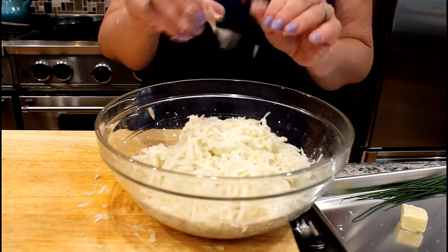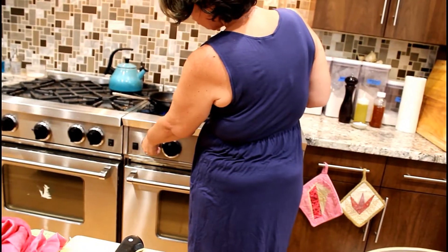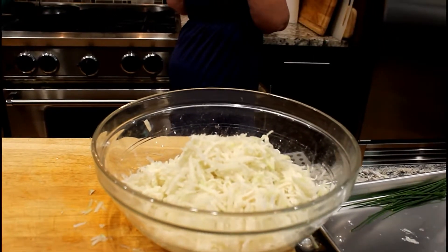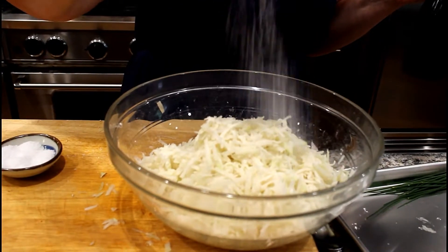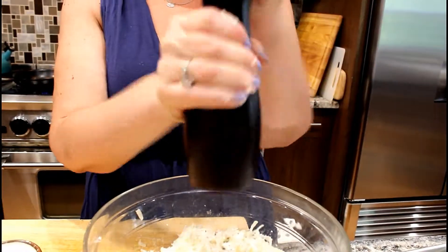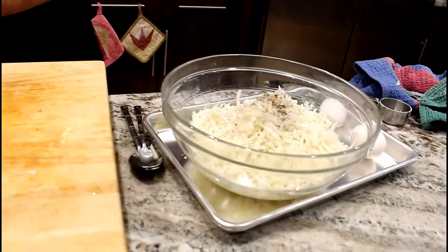We're going to take a tablespoon of butter and put it in a skillet and turn it on over medium so it can start melting. This skillet is a beautiful skillet that is naturally nonstick from use — if you don't have one like that, you can use a nonstick skillet. The kohlrabi mixture gets a generous pinch of kosher salt and a couple of grinds of fresh cracked pepper.